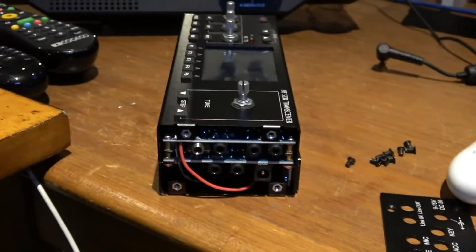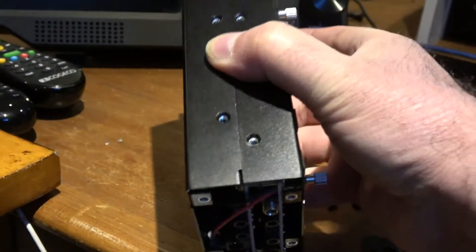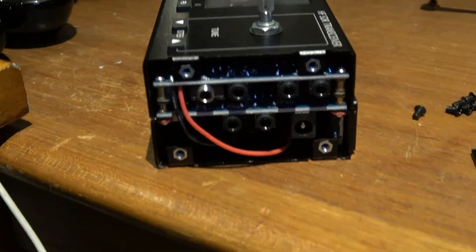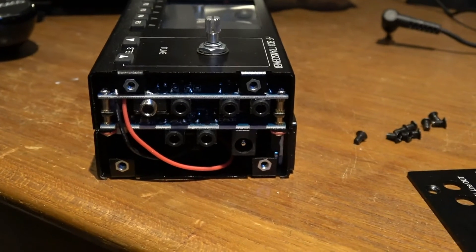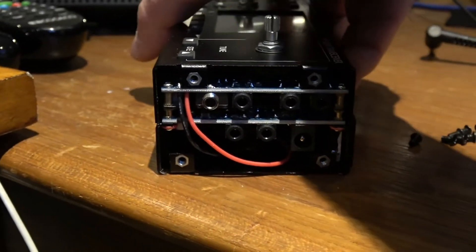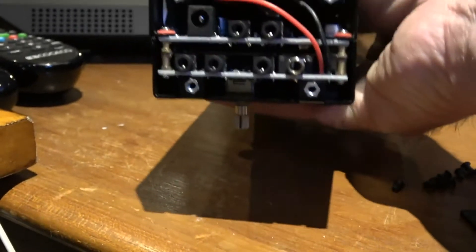Hello radio hobbyists! I've decided to open up the RS-918 today to see if I can diagnose the problem. I've taken out almost all of the screws, and where I understand the fuse to be is on this end.